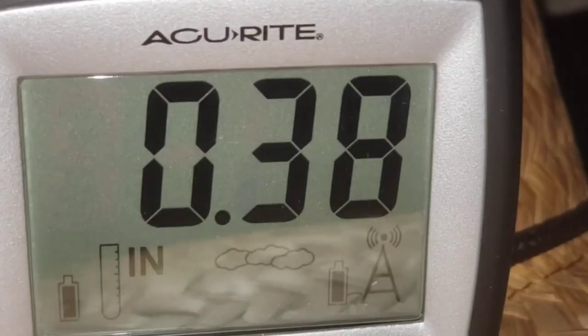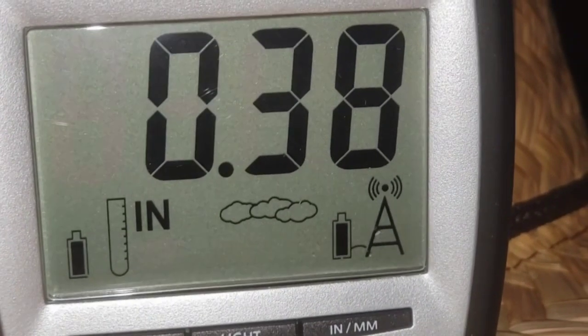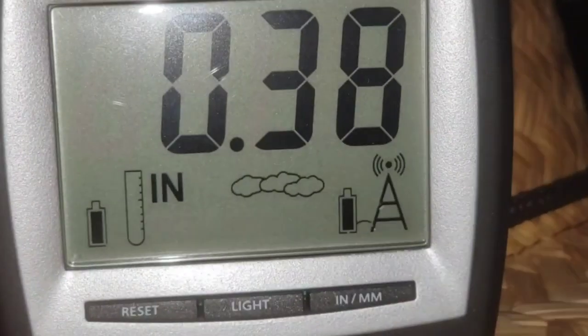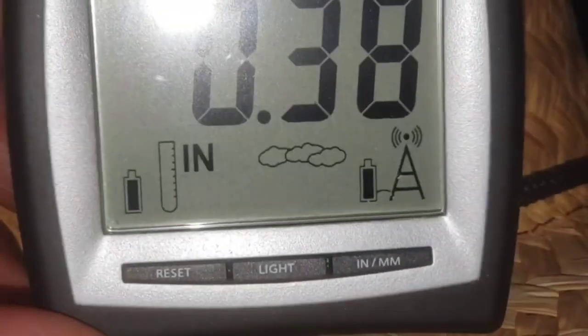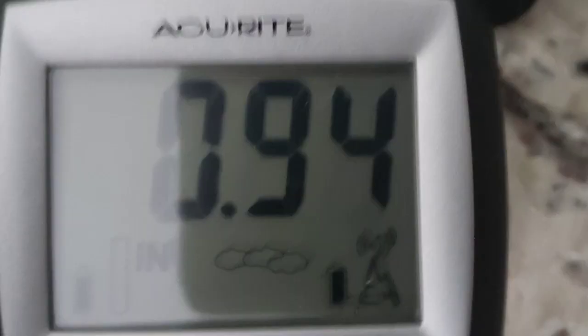It's been raining about 10 minutes and this is how much rain has been collected. Once it stops raining we'll come back and check it out. So it is working — that was a short heavy rain and it collected almost an inch.